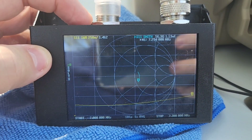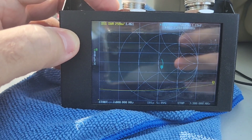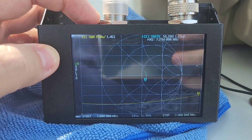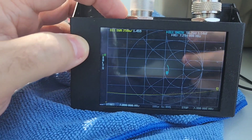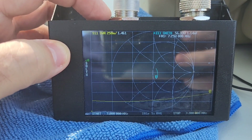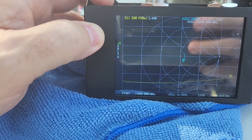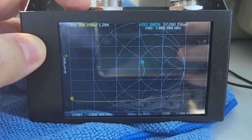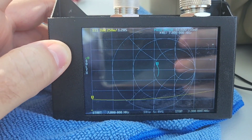We added about six more turns, so that's a total of about 11 turns from being all the way out. At the very top we're at 7.3 MHz, we're at 1.4, and at the very bottom we're at 1.2. So 1.2 to 1.4 across the entire 40 meter band.